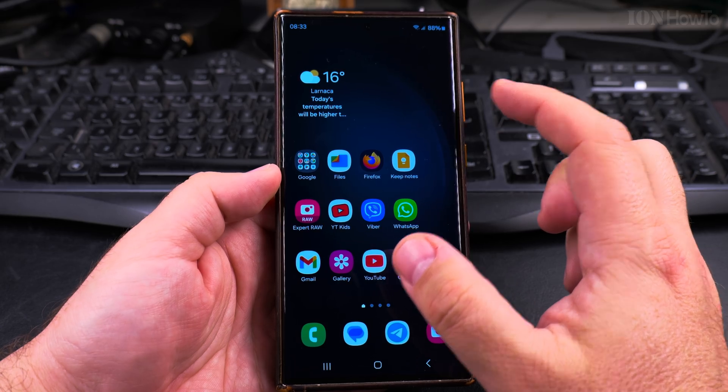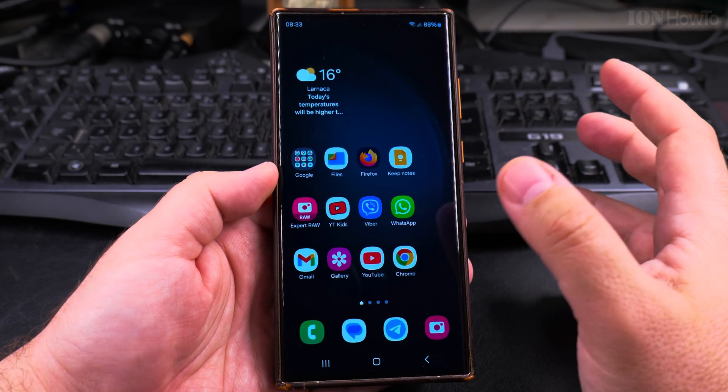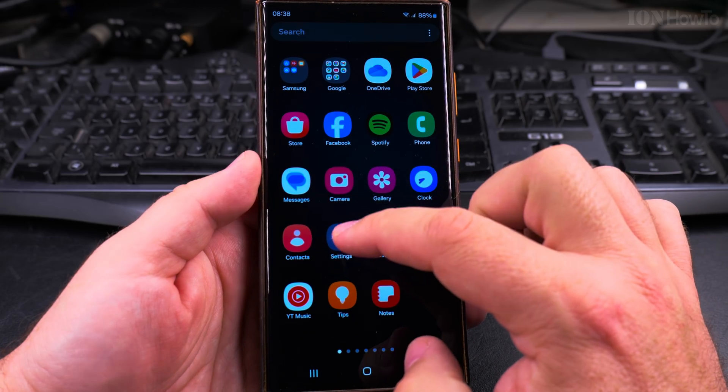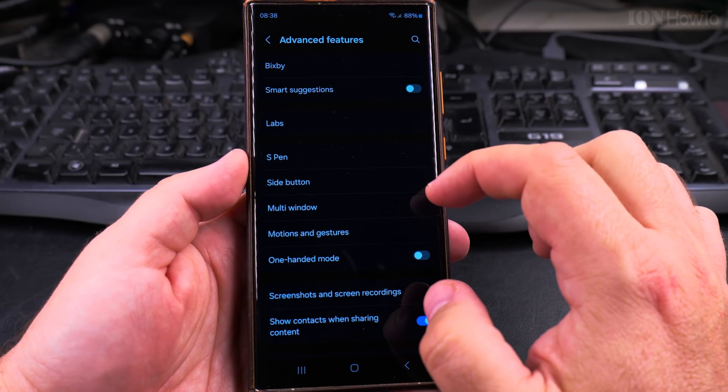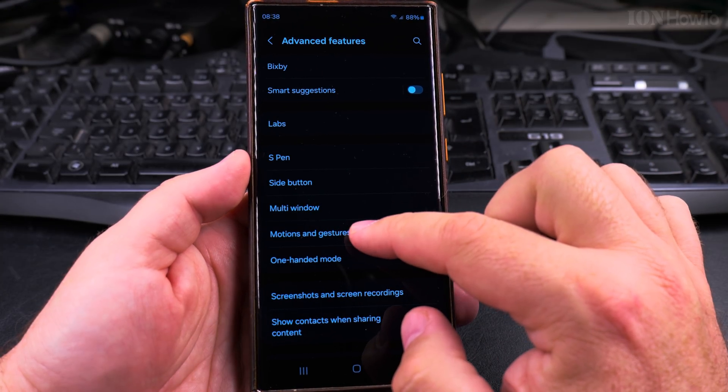To change the setting for double tap to wake up or double tap to go to sleep on your Samsung phone, open Settings. In Settings, find Advanced Features and tap on it. Then tap on Motions and Gestures.